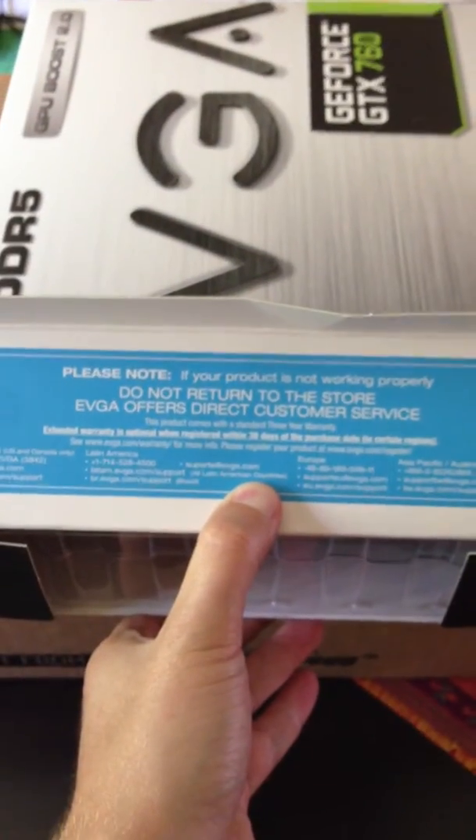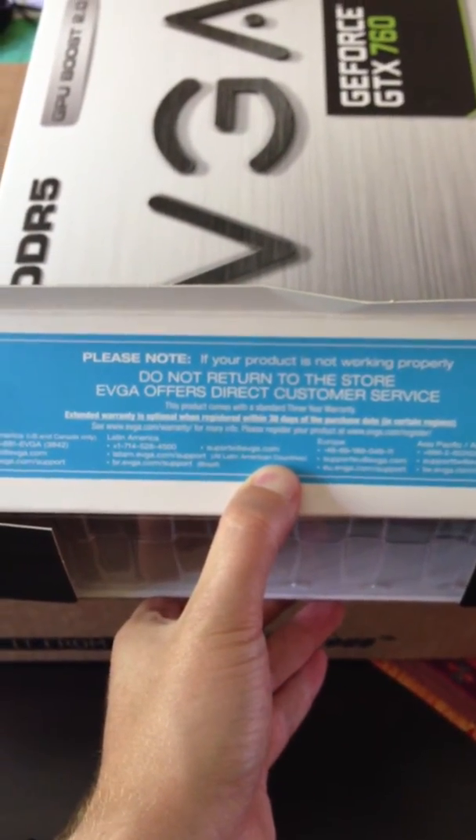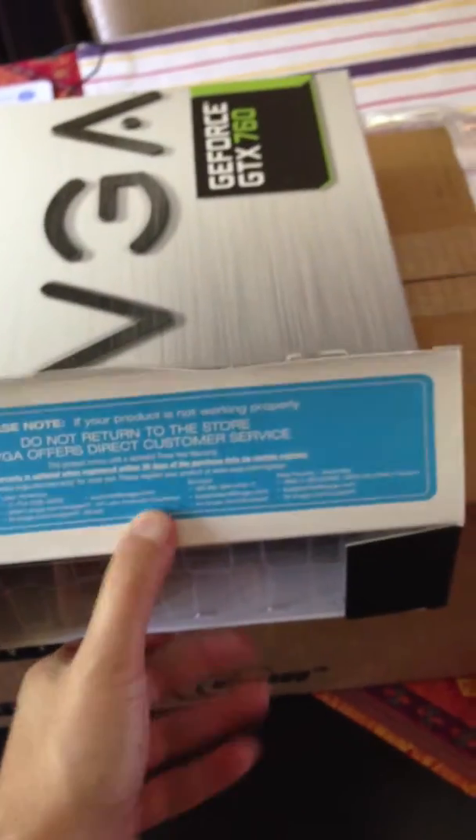Please note: if your product is not working properly, do not return to the store — EVGA offers direct customer service. Apparently EVGA is known for having good customer service, just from what I've read online. Hoping I'll never have to use it.